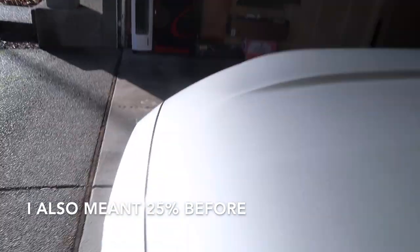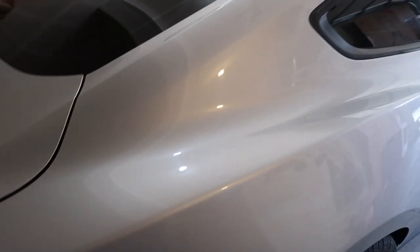The other thing I had done on this car was the tint — these are 25s, and they're pretty good. I used to run 35s when I had an Acura, and you could see right through it. I went with 25s because the car itself is already a little visible and I didn't want to make it any worse.